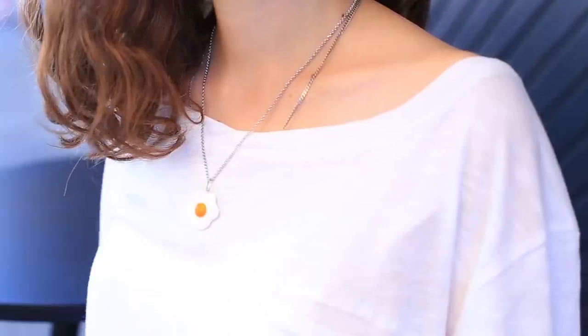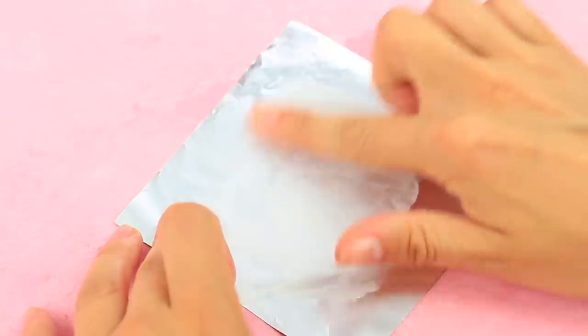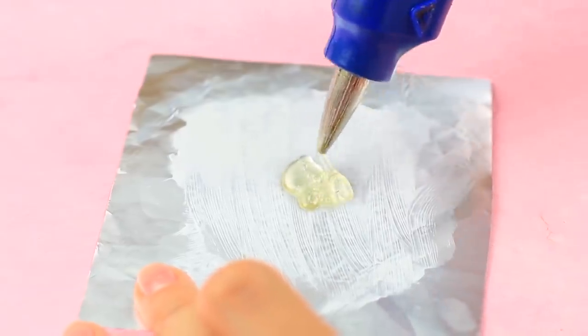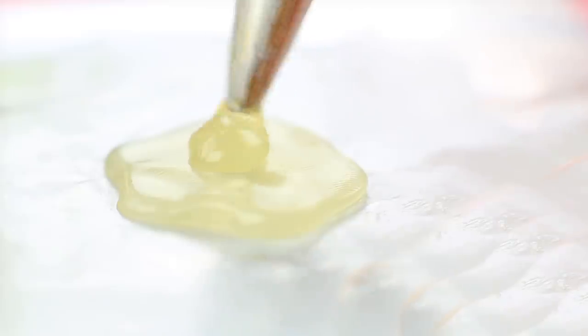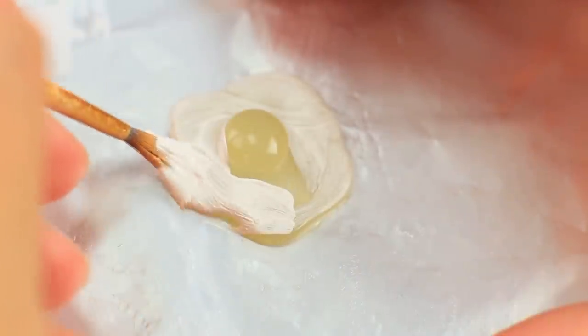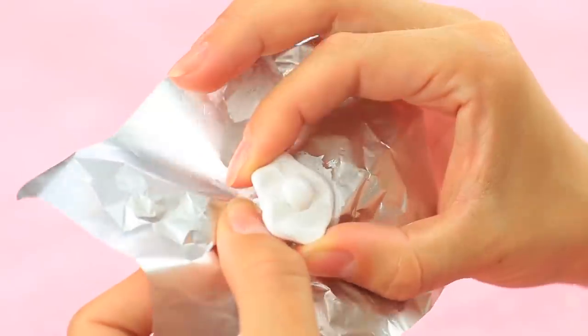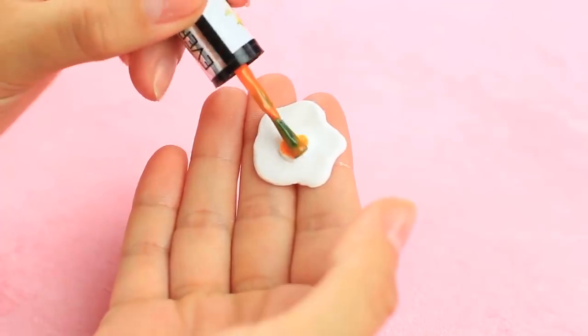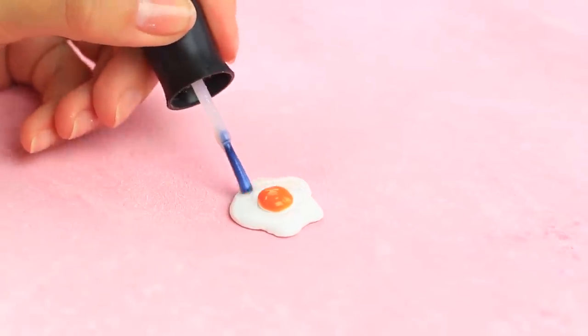It won't take you long to make this cute little charm. Squeeze a little hot glue onto foil smudged with fatty cream and smooth it with a wet finger — you can press it a little. It'll be the egg white. Add a hot glue drop in the center to make the 3D yolk. Paint the fried egg with a thin brush, take it off the foil, and continue painting.